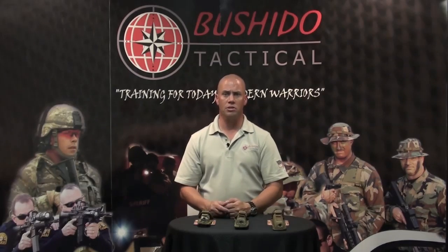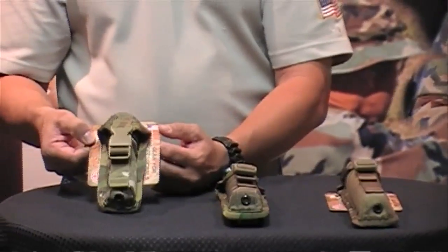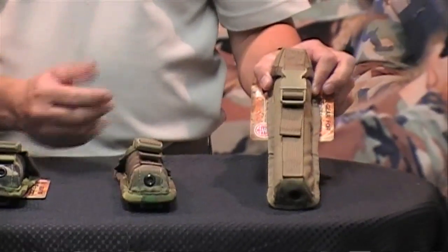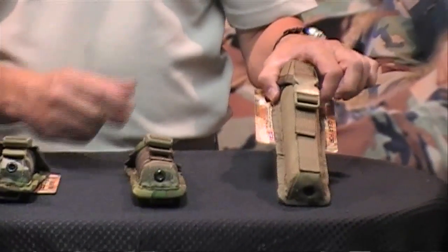The next item is our suppressor pouches. At the request of customers who've bought suppressors but weren't supplied with a pouch, we made three sizes to cover the wide spectrum of suppressors on the market today. Our small fits 22 suppressors, our medium fits most 556 suppressors, and our large fits 308 and the older-style Gemtech 556 and larger suppressors.